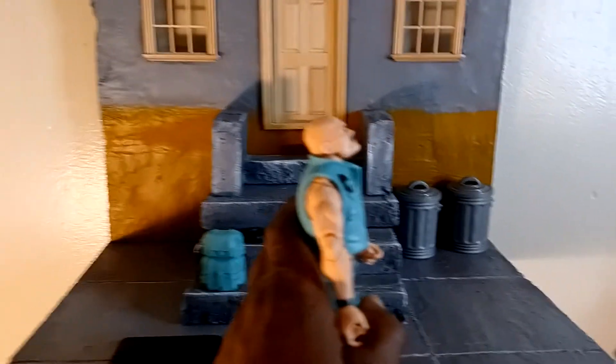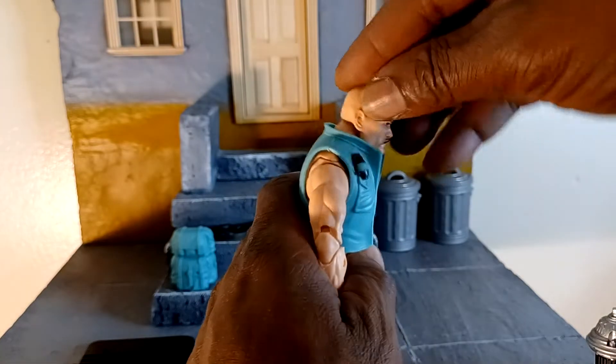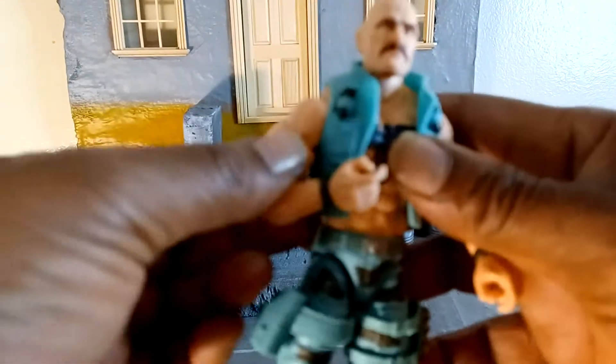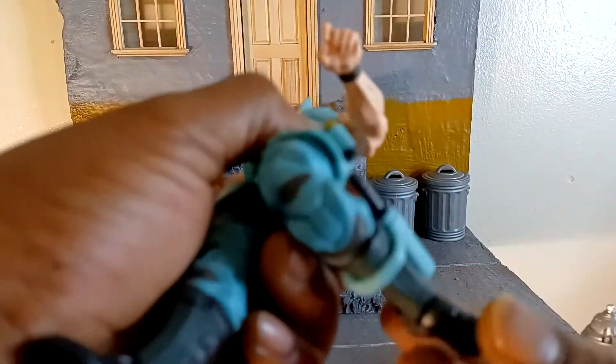Articulations — because I never reviewed the other Roadblock, the first one, and I was just about to. Walmart said this was supposed to come in September, so I already had the other Roadblock and said I'd open him up when this guy comes. Same articulation as the other one. Got the bicep cut, double elbow. I don't know why he's not pinless — he doesn't have gloves on, so that's good. At least they kept him all the way retro. Nice bend. Bar cut, double knee, boot cut, ankle tilt and swivel — the whole shibizzle.